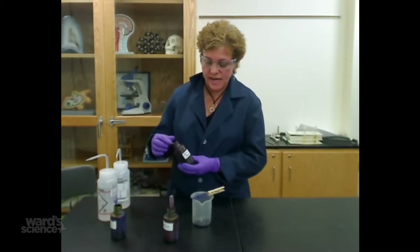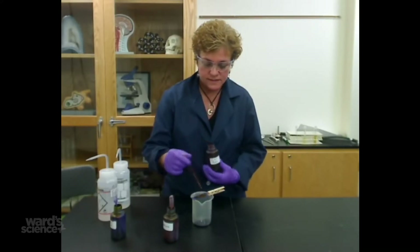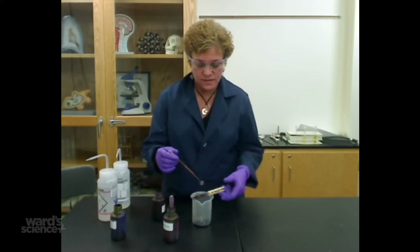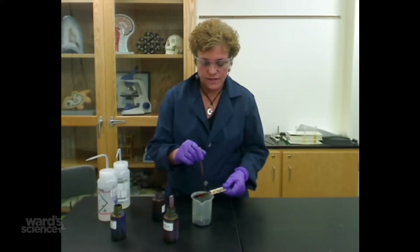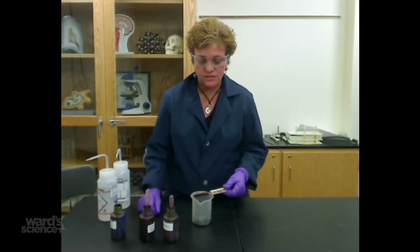The next thing you're going to add is something called gram's iodine. You are going to flood the slide again over the part that has the bacterial smear, and you're going to sit and wait for a minute on that.